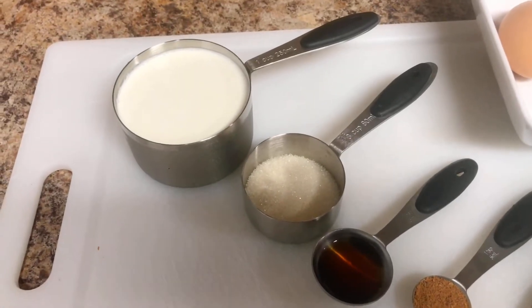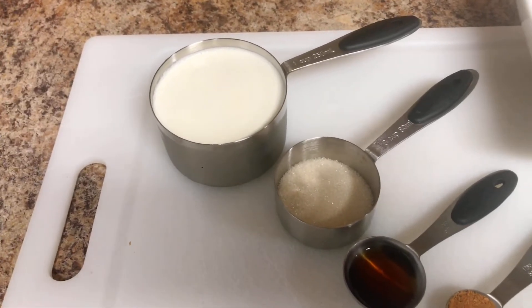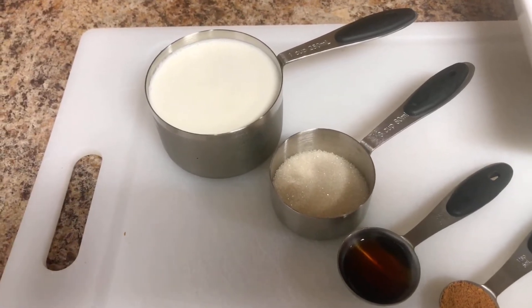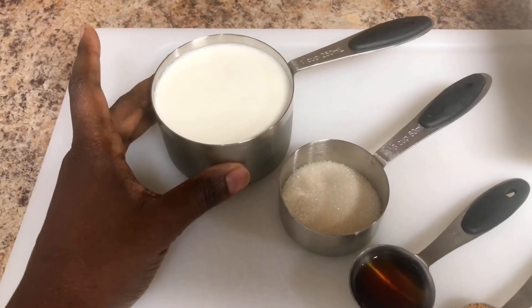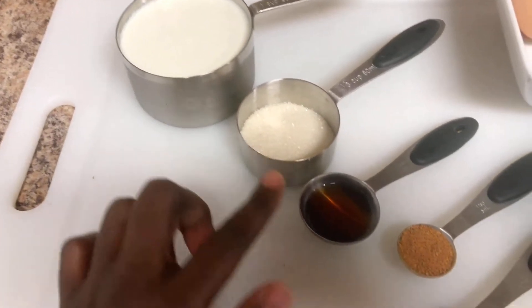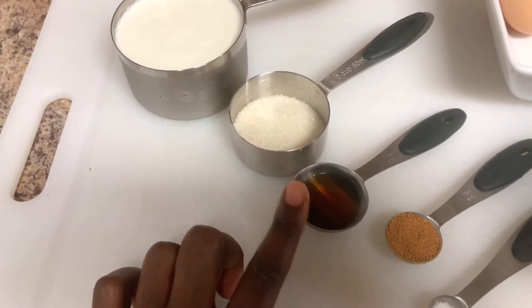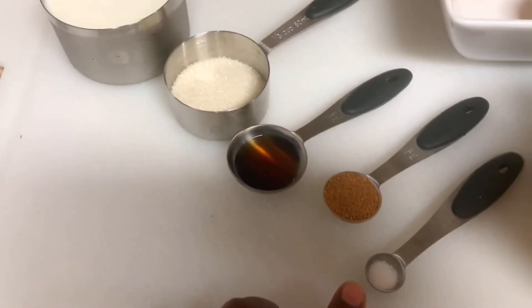Hi guys, Angie here, welcome to my channel. It's morning here and I'm about to make some french toast real quick. I'm going to take you through my ingredients: I have half and half here, which is just half milk, half heavy cream, and then about two tablespoons of sugar. This right here is about one and a half teaspoons of vanilla essence.